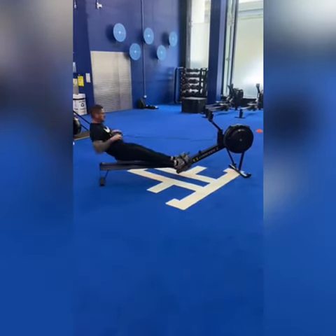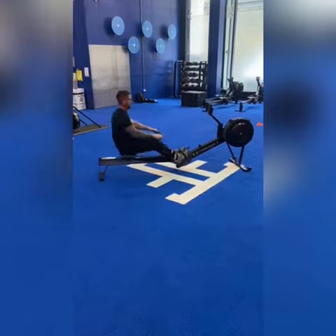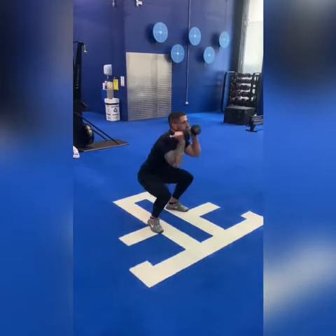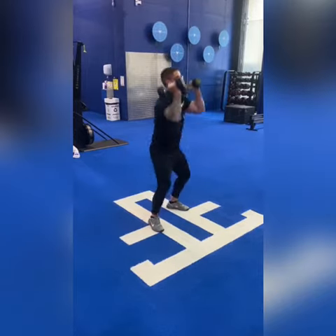On the rower we'll just pull and extend, then cover and pull again. As we come in on the thruster, we need hip crease below parallel and a full lockout with your hands and elbows up on top.